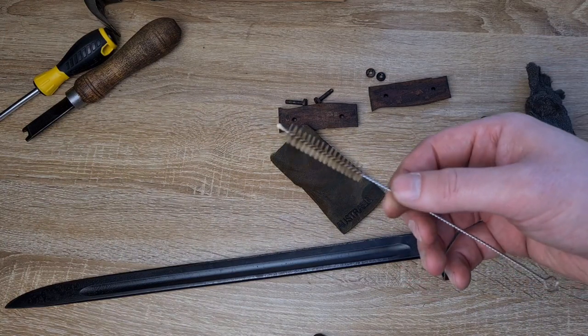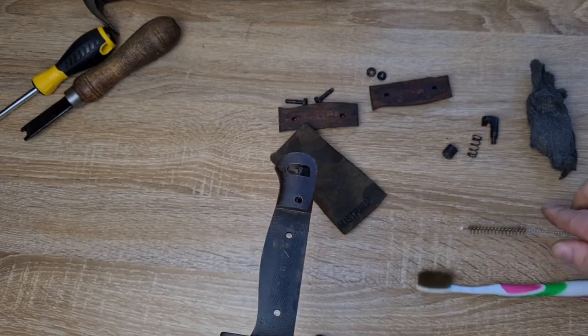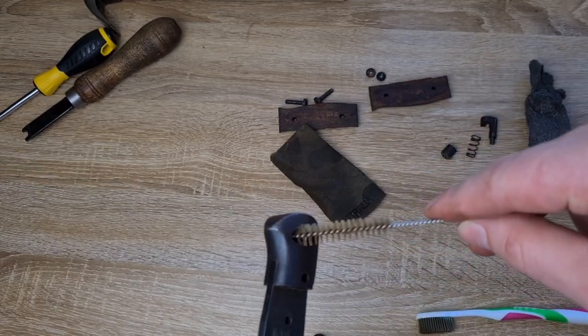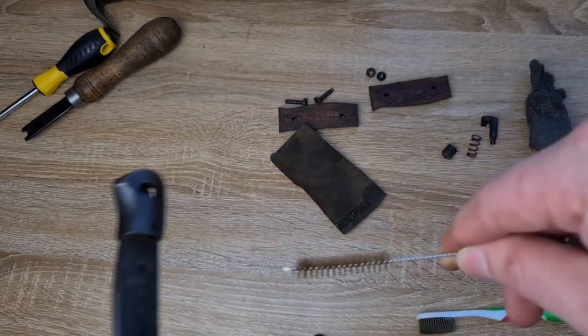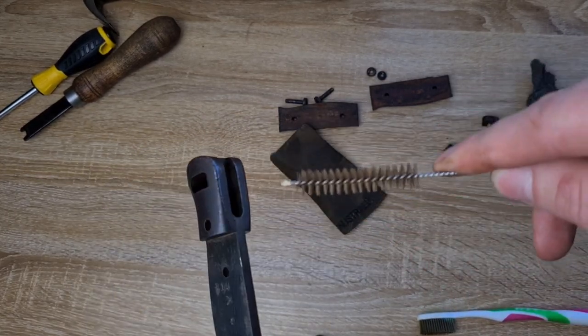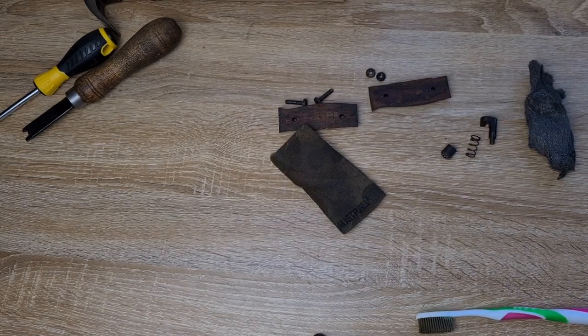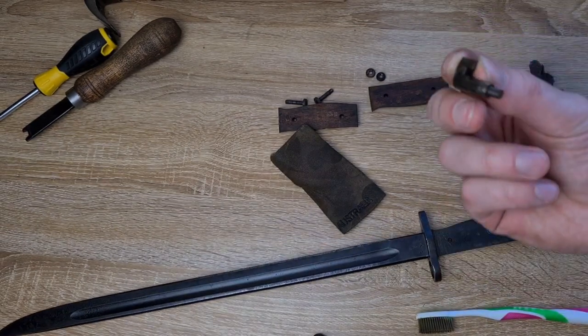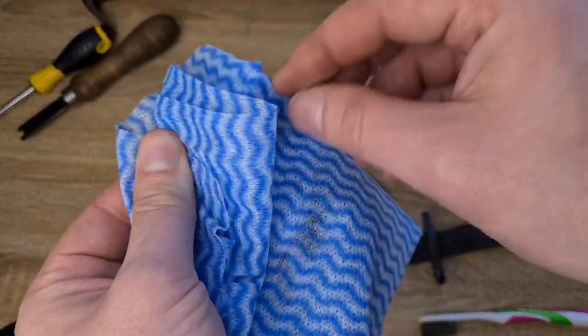I've got little pull-throughs and toothbrushes to get into all the little nooks and crannies. Pull-throughs are great for getting into the press button hole, little screw holes, the inspection hole, and in and around the mortise.